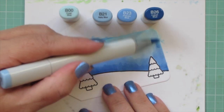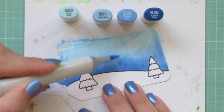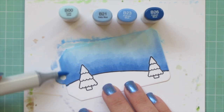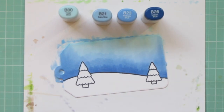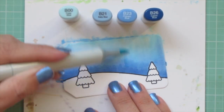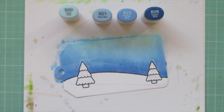At the end I bring in the B00 again. This does take a little bit of time because you want to put enough layers on that the markers blend and meld into each other. Because of that I'm only going to do one of these tags on screen and then I'll do the other one off screen.